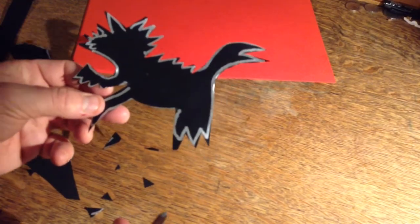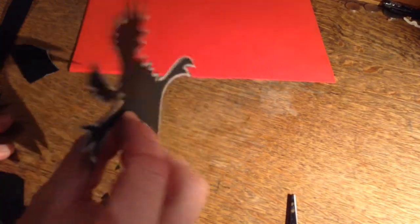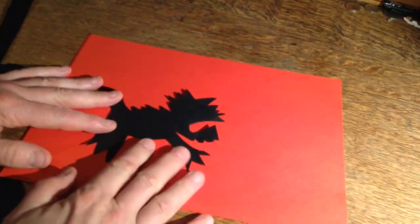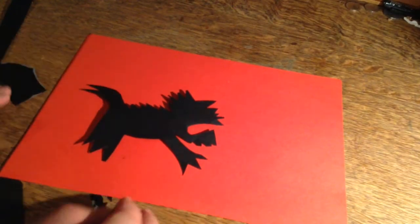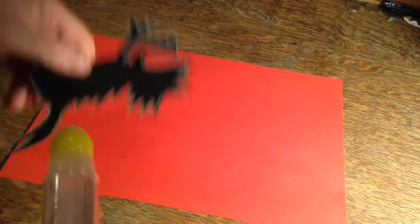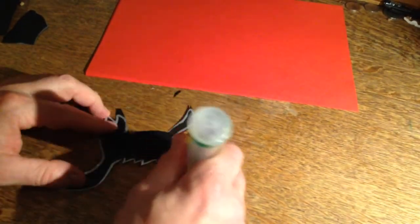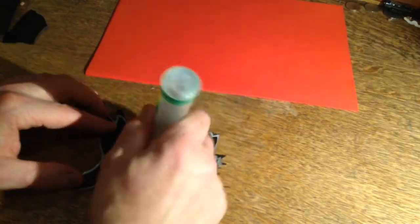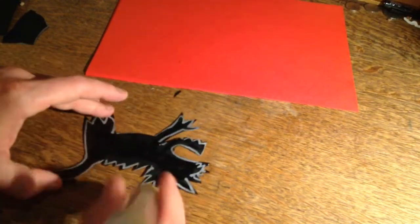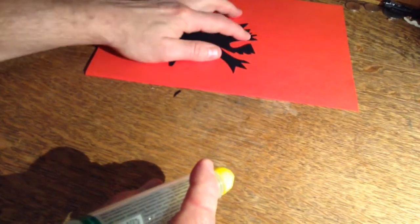Finished! The only problem is it looks a bit scrappy. But here's a little trick — we're going to turn it over, and look at that. When we put Nian down on our page, he looks like a really spooky monster. I'm going to glue him down, and then it's just a case of sticking him down like that. Ta-da!